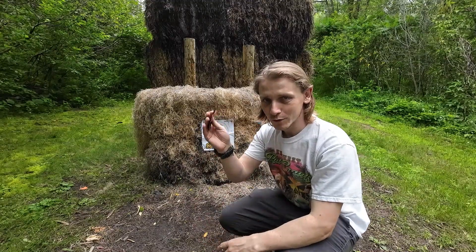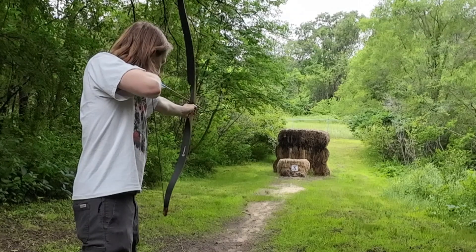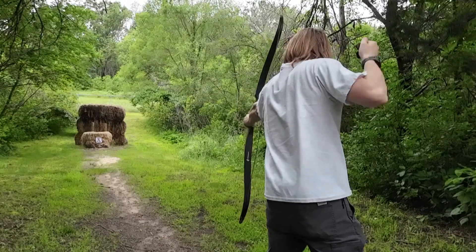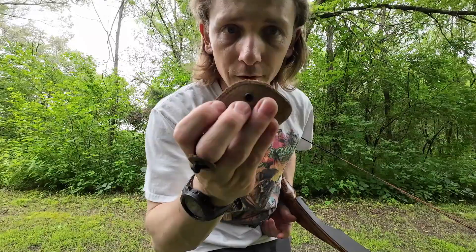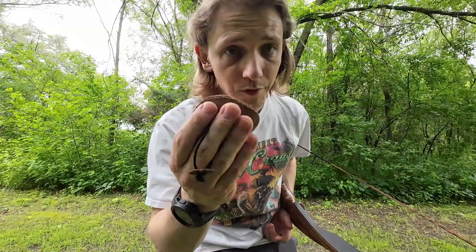It's probably one of the better groupings I've had shooting with this, besides that first arrow. If this would be a little tighter on the hand — and I probably could get it tighter — it would be the perfect finger tab I've tried so far.